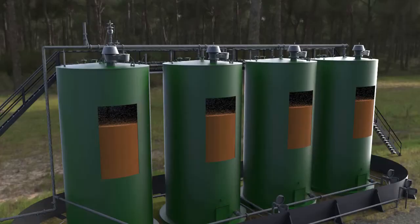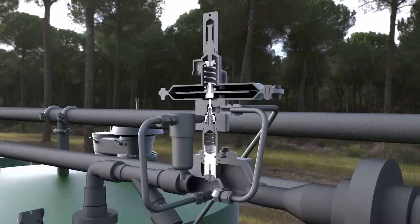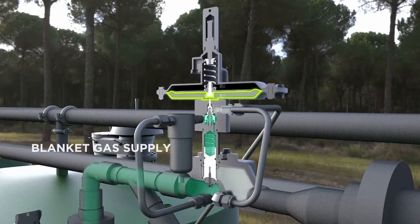During a pump-out situation or thermal cooling, the pressure inside of the tank decreases. Simultaneously, the pressure under the diaphragm of the 1078 will also decrease.